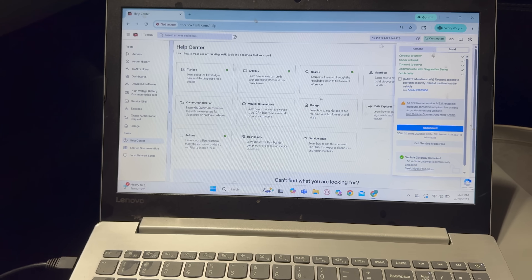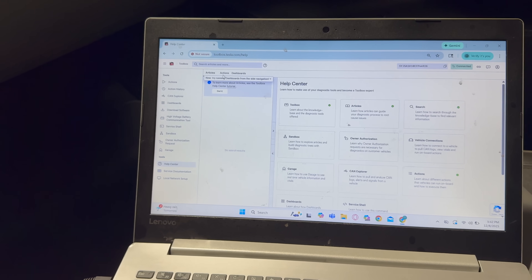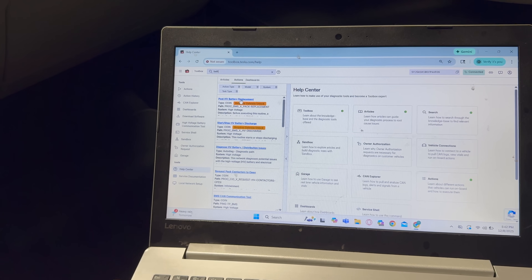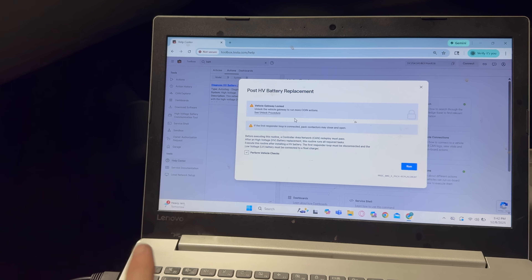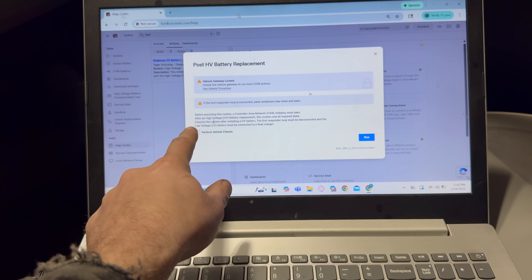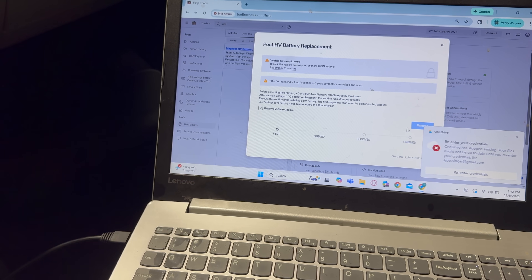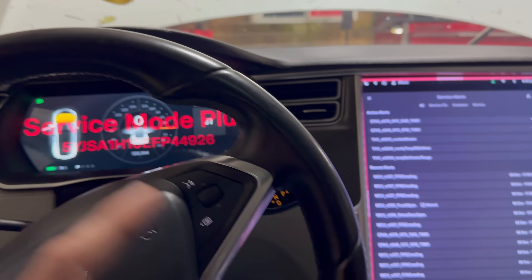It took two tries, but we are finally fully connected to the car. We go up to the search tab, then to Actions, then Battery — specifically 'Post-HV Battery Replacement.' Vehicle gateway is unlocked, first responder loop is connected. We did our CAN redeploy already, and now we run this routine. That should update our configs to what they need to be — shouldn't take too long, maybe five or ten minutes. We'll let that go through its procedure and then the car should show its correct config.